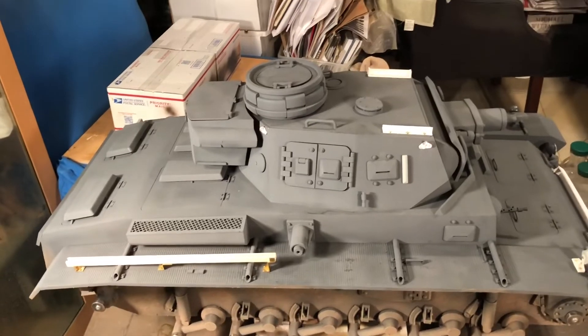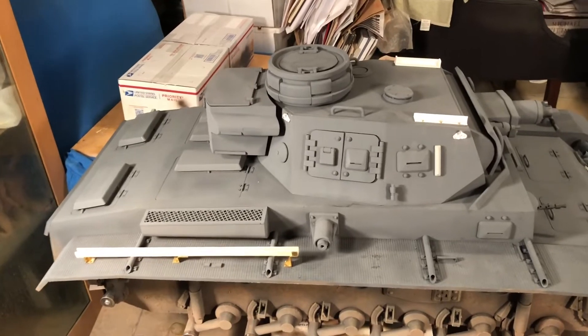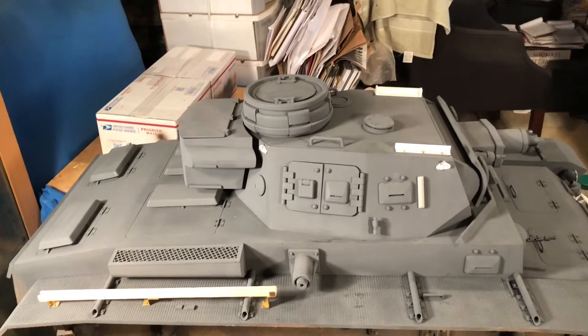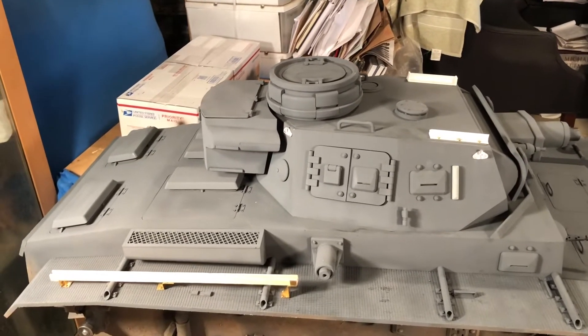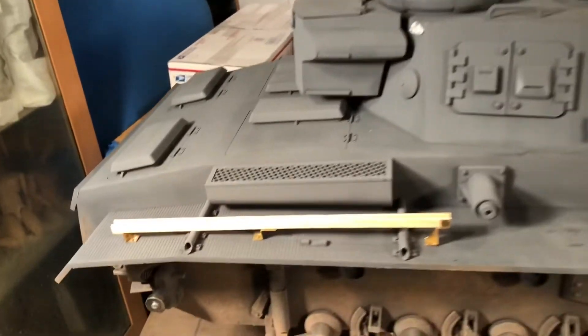A short update video — not much time for hobbies this week. I added some parts and decided to make this short video before painting them, as it's probably easier to see.